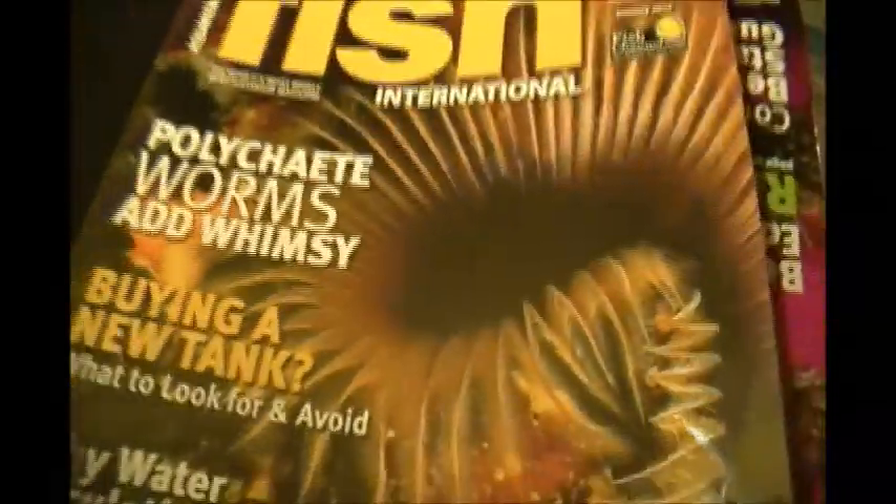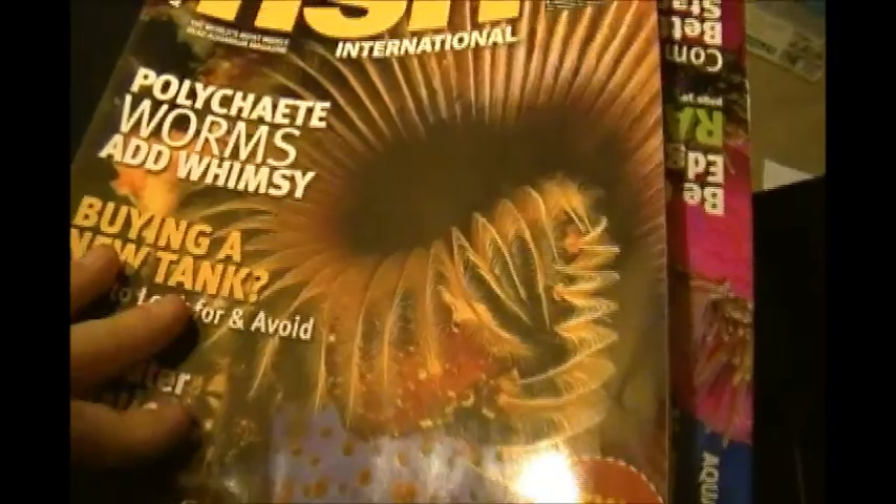There's goldfish in here too. I wanted to show you this family reef tank — it's a 220-gallon reef tank and it's amazing. This is the newest magazine I believe — it wasn't long ago that I got it.